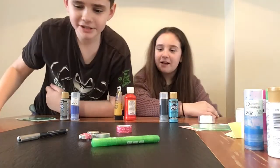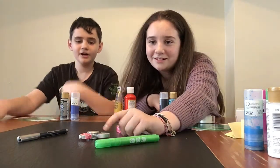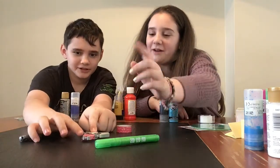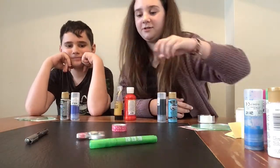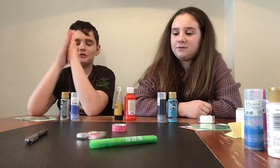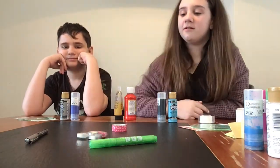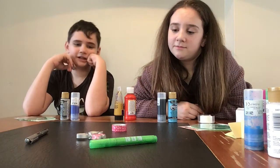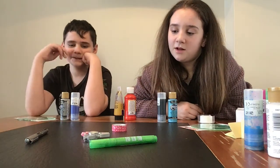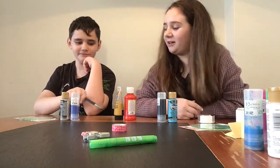It's green. Re-spin. Let me do this a little bit better. Green — so you have a better chance of getting these two than this. Looks like you're getting the metallic pen.